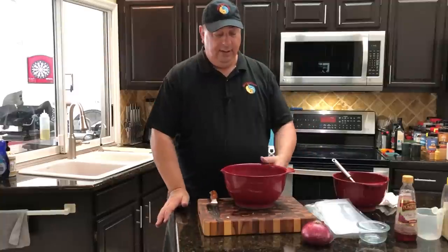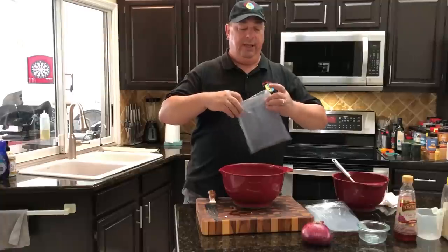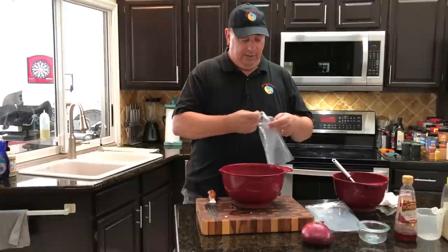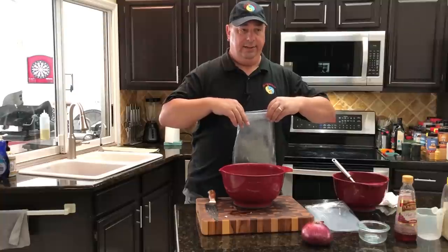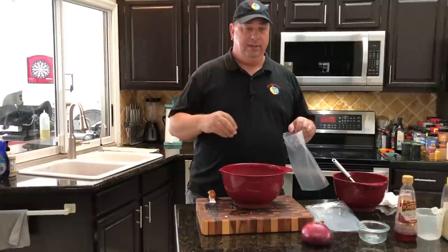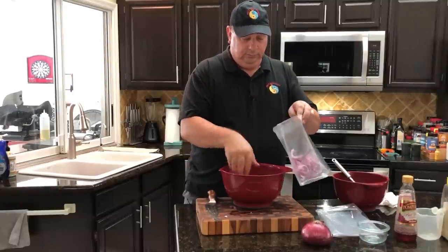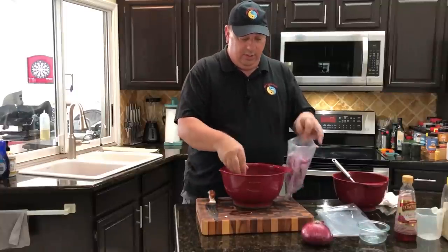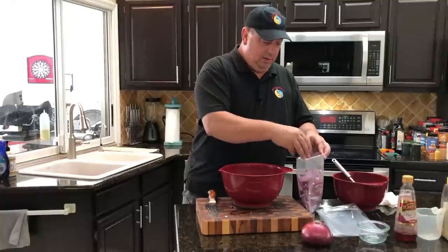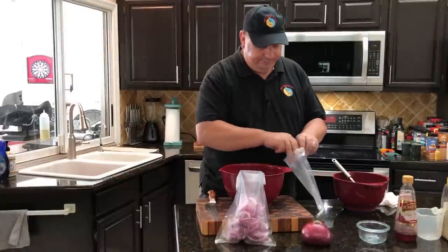I did two of the red onions and I think that's going to be enough. I'm saving the third one for other cooking. I've taken two of my smaller vacuum bags - that's what I'm going to use to sous vide these in and store them until I want to use them. When I open them I'll put them in another container; they'll last for a long time even after we take them out of the sous vide bags. I'm going to take about half of the onions and dump them into the first vacuum bag.